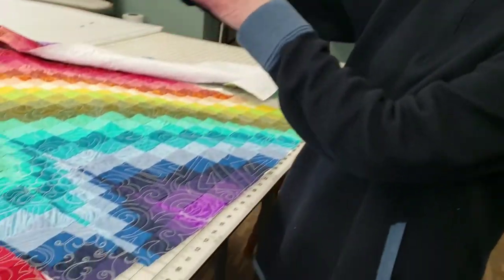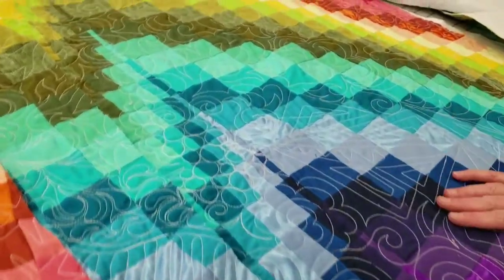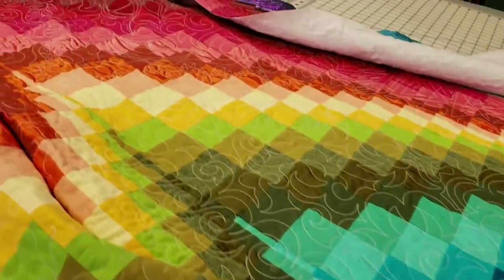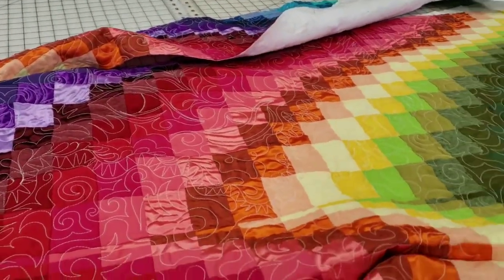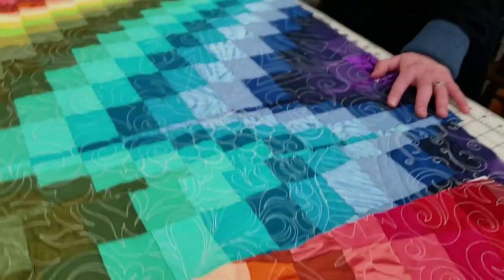Bargello is this amazing rainbow-y, swirling effect of a quilting piecing manner. I don't know much about quilting, actually. That was a wonderful place to start. We started looking at it, discussing it, and planning it a long time ago — before Christmas — and really started to narrow things down in January.